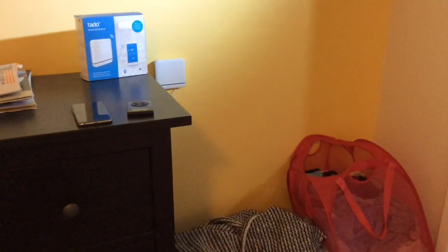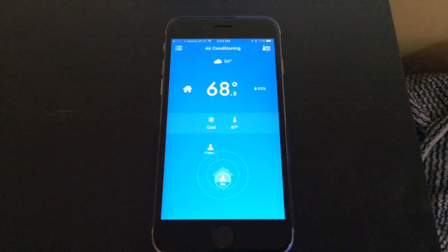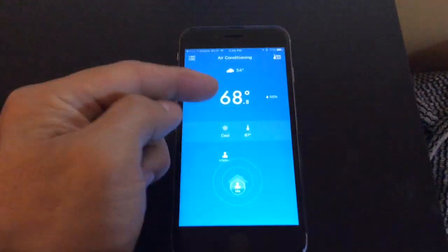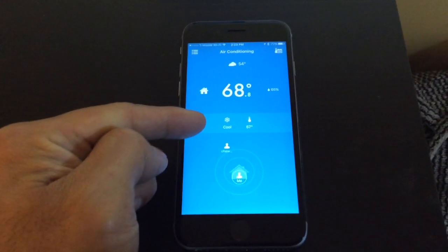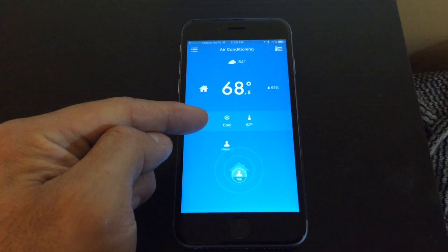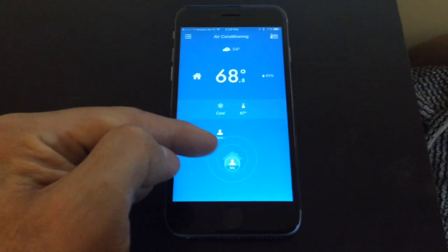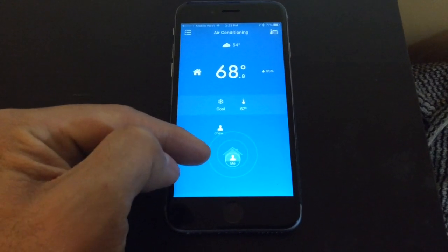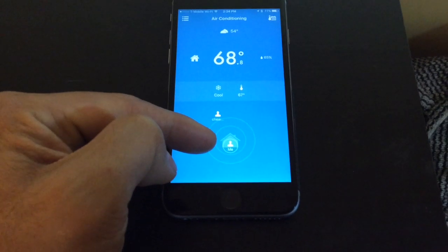Moving on to the iPhone usage — here's a shot of the iPhone app. It's a pretty simple application. Right here is the current temperature in the room: 68.8 degrees. In the middle it shows that the thermostat Tato has sent out to our heater is set at 67. Over here it shows where the registered users are.